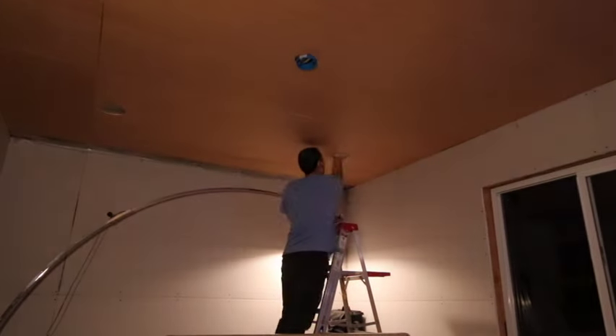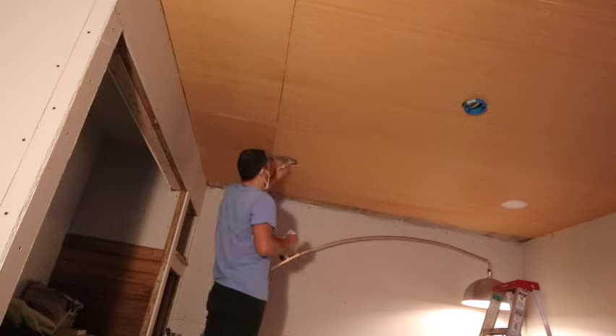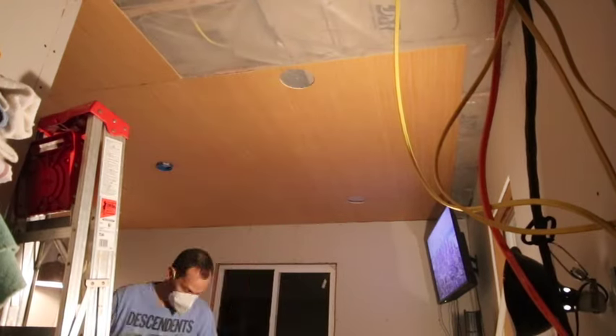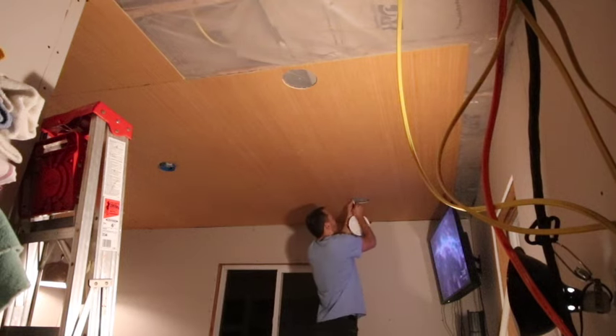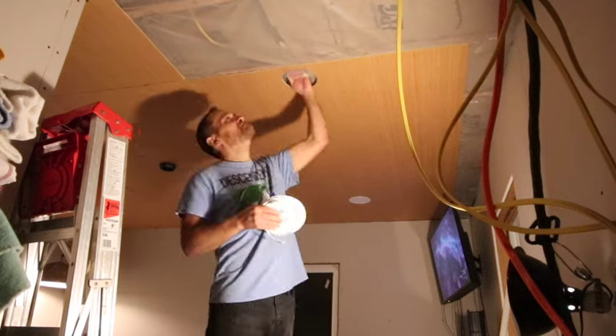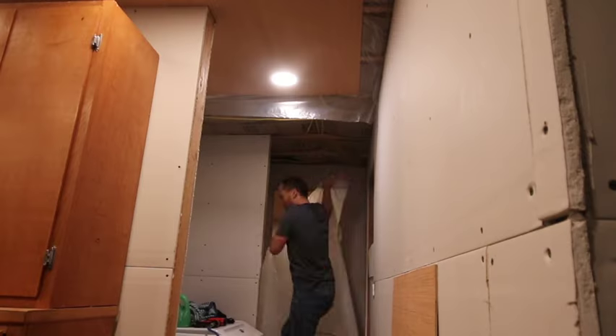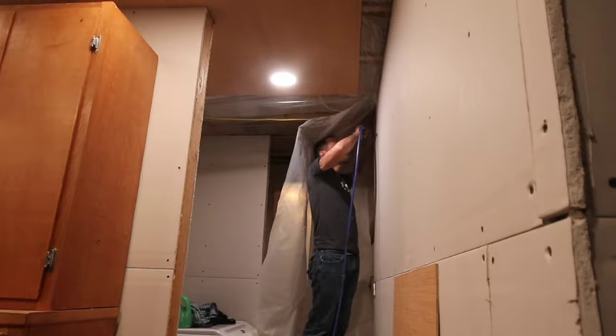I cut in four LED lights in this bedroom, and you'll see the little blue box there for a future ceiling fan light combination — or at least a fan, probably one with a light in it, but I have my eye on some.